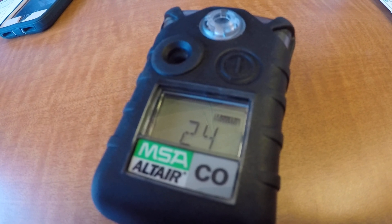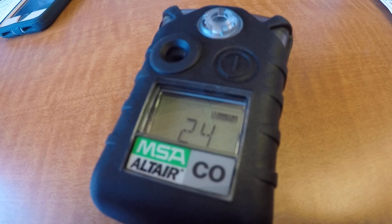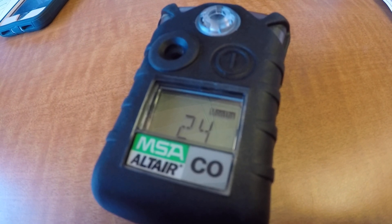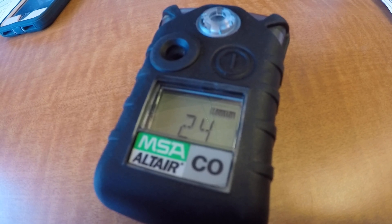Good day. Today we're here to talk about the MSA carbon monoxide detector, which is located on the first-end medical bags aboard Medic 19 and the lead engine.